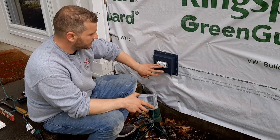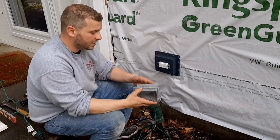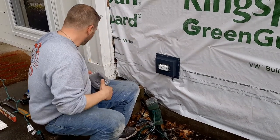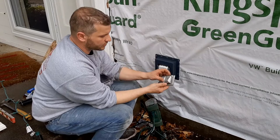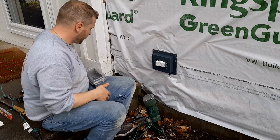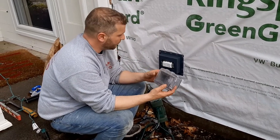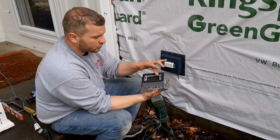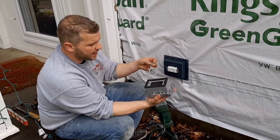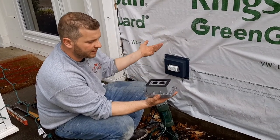This outlet is already installed — this water resistant, tamper resistant GFI. Now instead of having a regular cover on it, like one of these old school covers that allow water to get in, we're going to put a waterproof cover on. They come with a square cutout for a GFI, but you also get different parts that you can put on them to turn them into a standard outlet that might be GFI protected from something else.